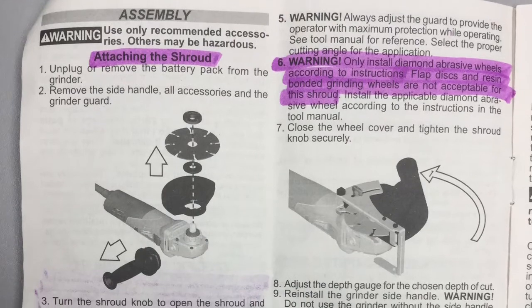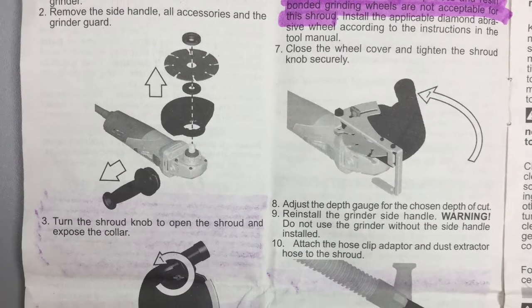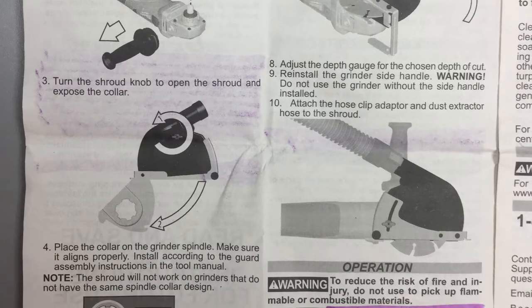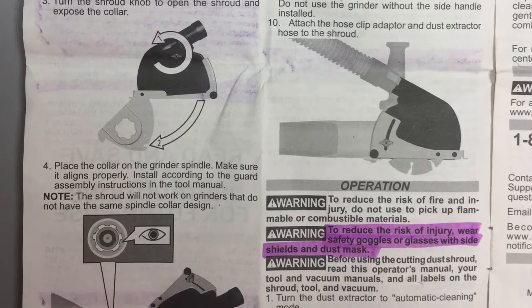This slide shows proper directions for attaching the shroud. Only install diamond abrasive wheels according to instructions. Flap disc and resin bonded grinding wheels are not acceptable for this shroud. To reduce the risk of injury, wear safety goggles or glasses with side shields and a dust mask when using the angle grinder.